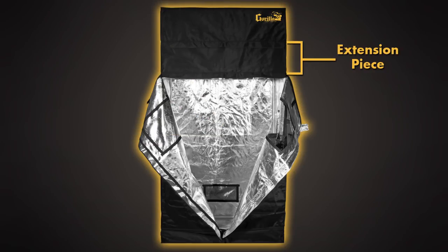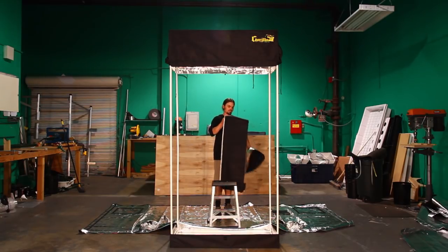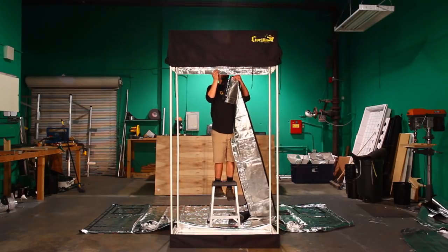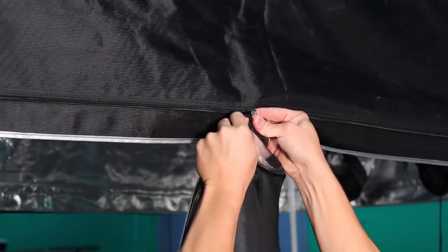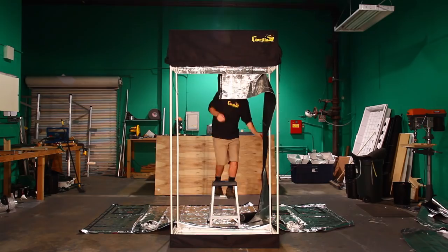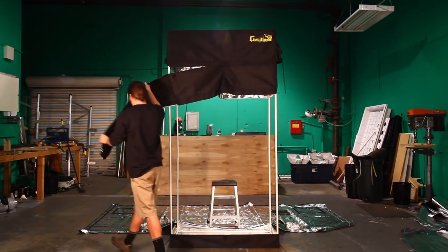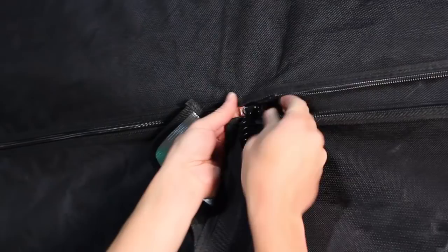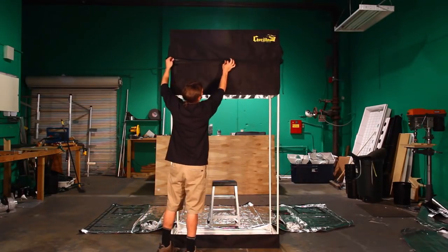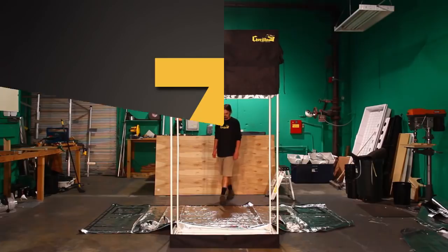Step 6: if you're choosing to use the 12-inch extension piece, it is now time to attach it. If you are not, please skip to step 7. Make sure that the extension piece is right side up by finding the light-blocking flap on the outside of the strip and facing it on the bottom. Engage one side of the zipper in the back of the tent, making sure that the male and female zipper ends are fully seated before zipping. Zip one side all the way to the front of the tent until it stops in the middle, then walk the other half of the extension around to the back and repeat.